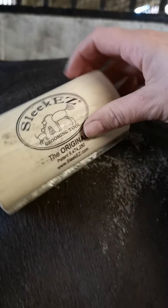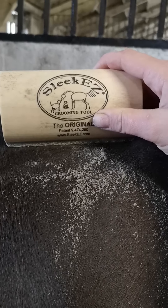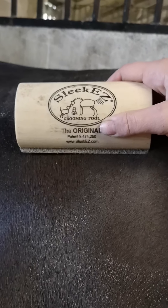So this is SleekEZ — great for any horses, dogs, cats, rabbits, goats. We have them all in stock and we are the distributor for Europe. So any inquiries for retailing this, please let us know as well. Thank you.